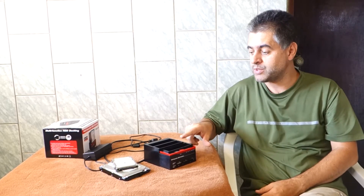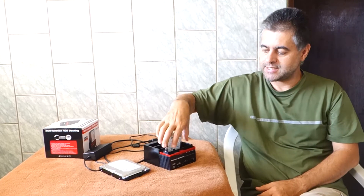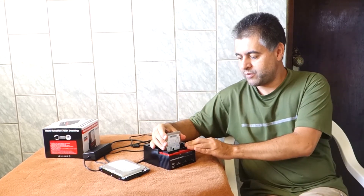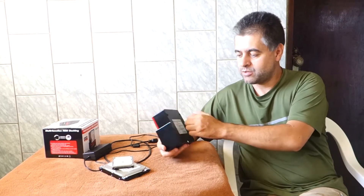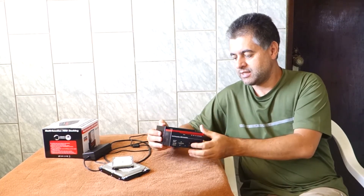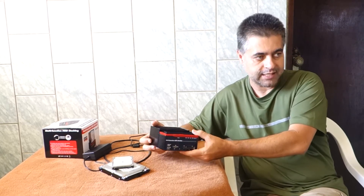I think its main function, and the best reason to get this device, is to copy or clone one device to another — for that, this device is very practical. It's a very cheap device, so don't expect too much from it. I think it can be damaged easily, so if you depend on it heavily, I advise you to have at least two of them.